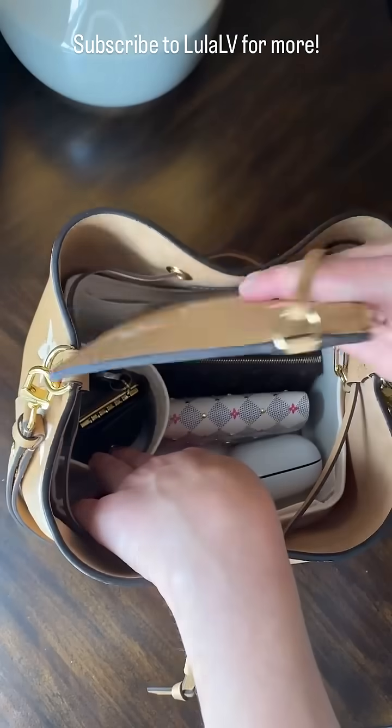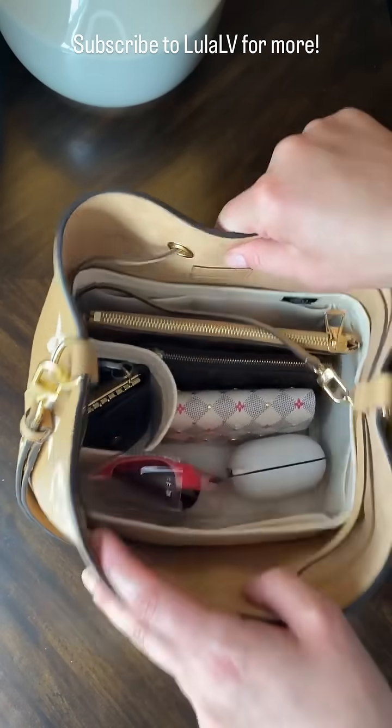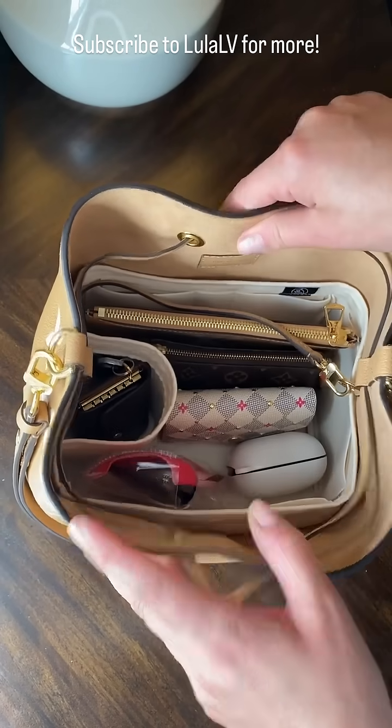Sometimes what I do is put something important like my keys inside the bottle holder when I don't have a bottle, so I know they're easy to find. And finally, we'll put the pochette in the back — and everything fits perfectly.